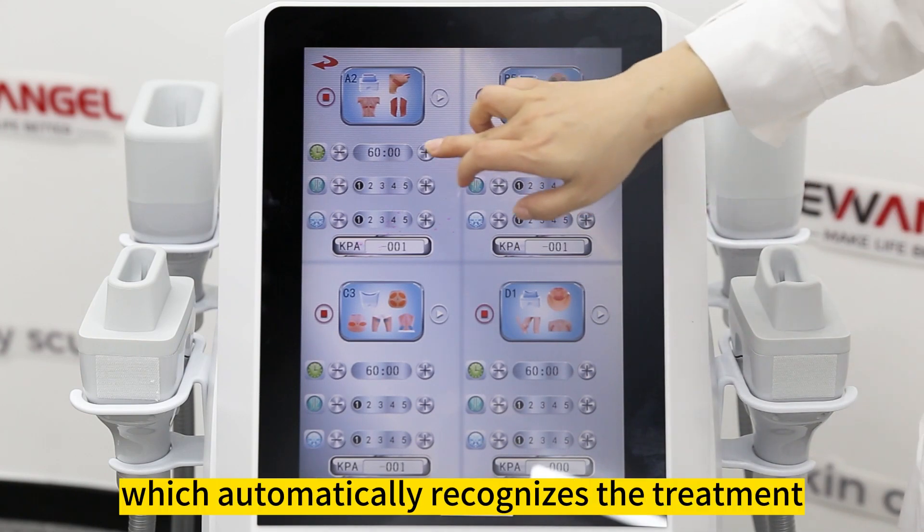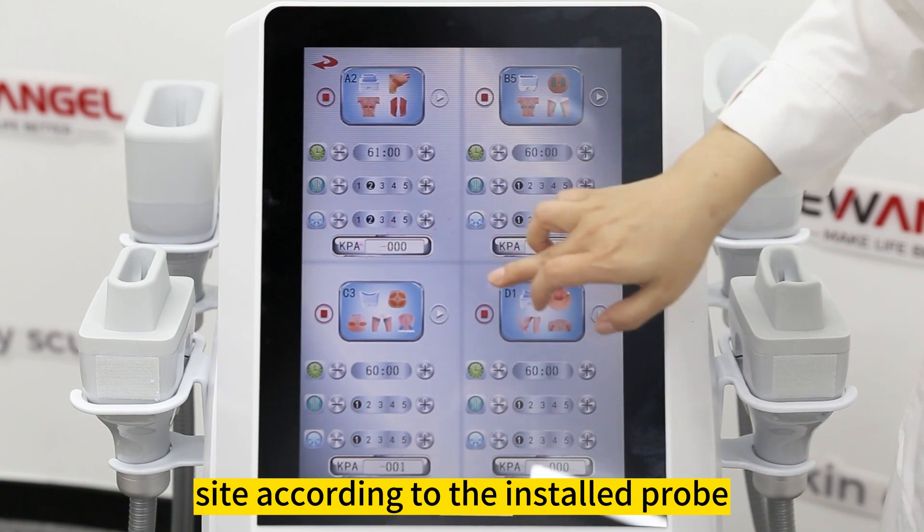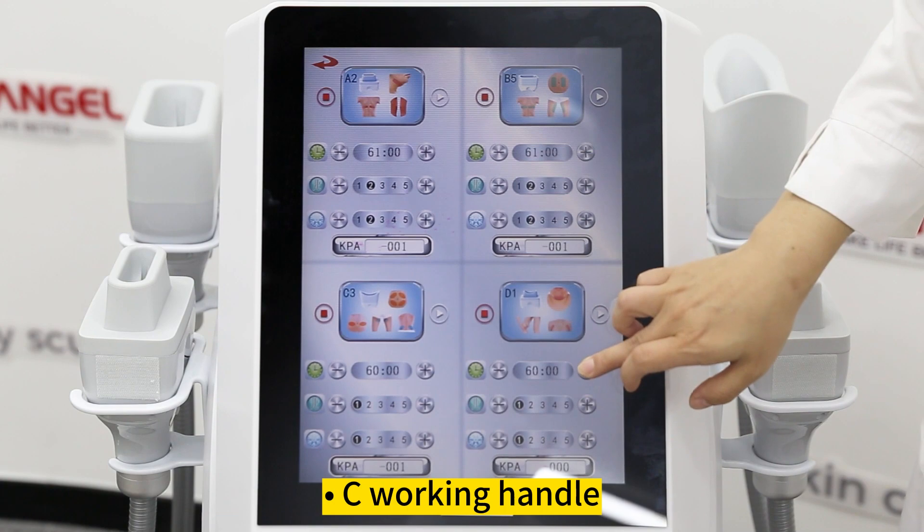B working handle automatically recognizes the treatment site according to the installed probe. If cartridge 6 is installed, B6 is displayed.